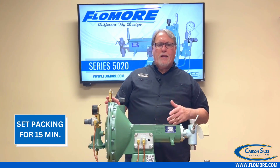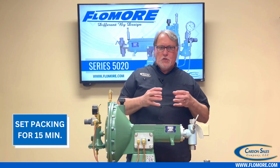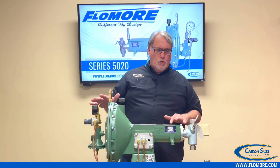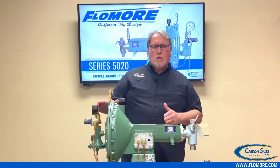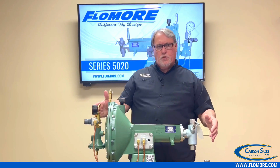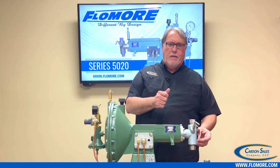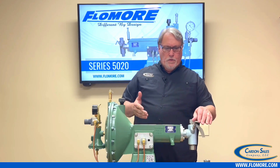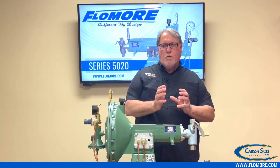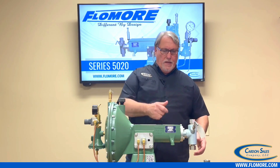Once the pump is running and you've bled the air out, let your packing get wet and set in for about 15 minutes. Once that happens, you can shut the pump down because you're going to get some slight weepage. Open your priming valve again with the pump shut down to bleed the pressure inside the head. You never want to adjust packing against pressure, because you have force coming from both ends. Always bleed the pressure from the fluid end before making the adjustment.